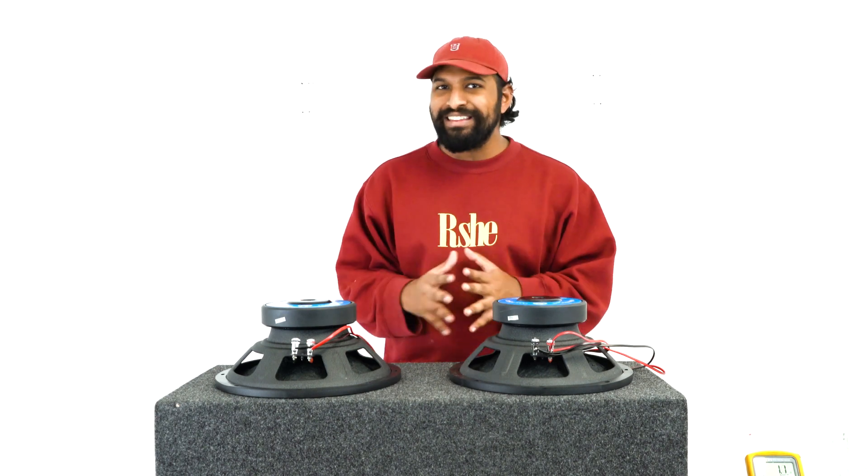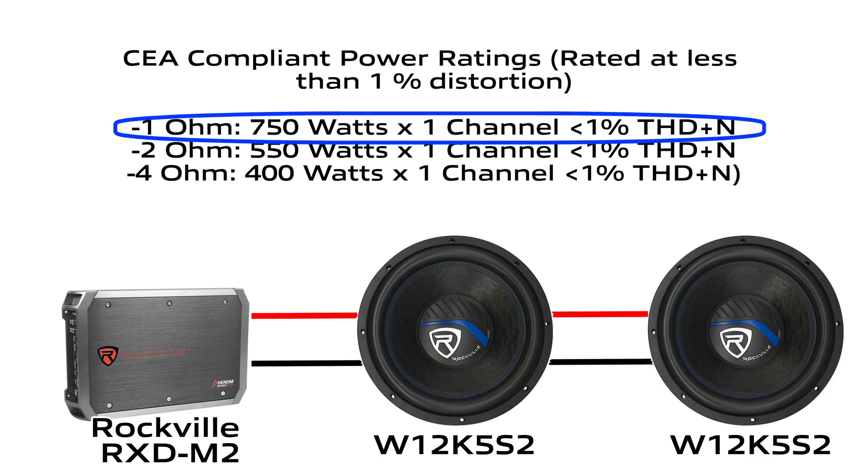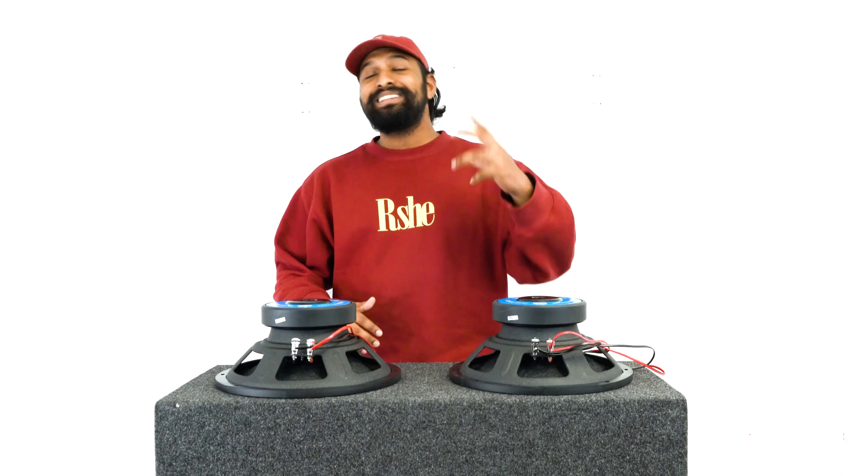That is what the amplifier is going to see. It's very important to match your subwoofers with a proper amp. When you have your subs wired in this configuration, you can use any amp that is capable of running the subs' rated power at one ohm. The most common option is to use a one-ohm stable monoblock amplifier.